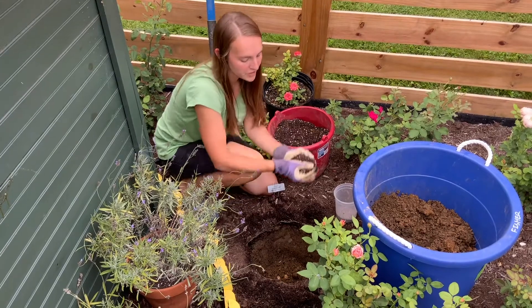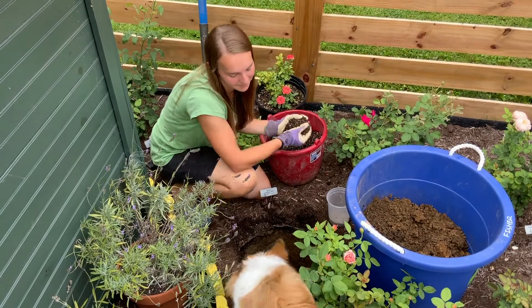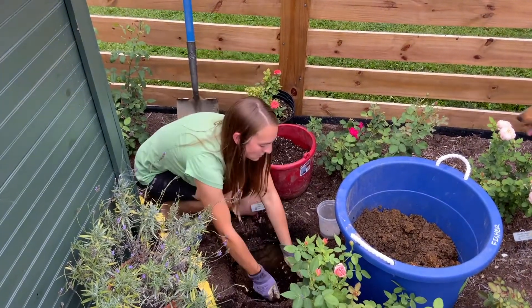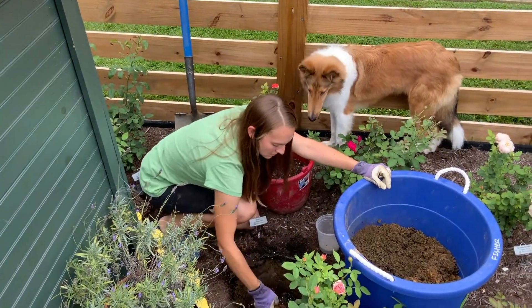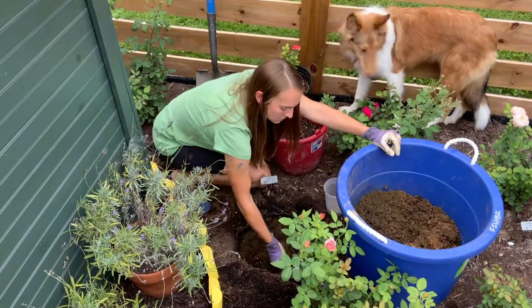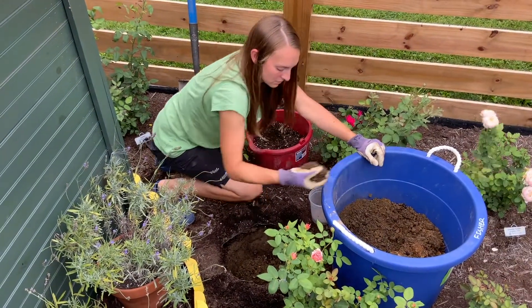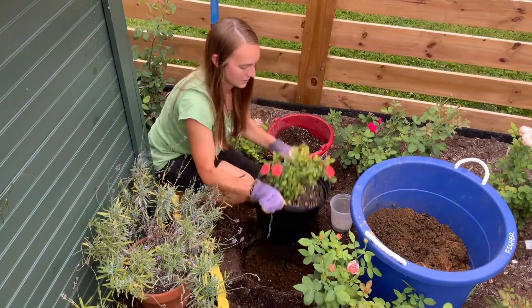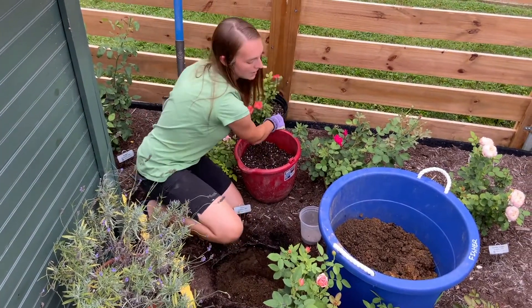I'm going to be using a lot of this mixture because our soil is mostly heavy clay. The fertilizer I have measured out for this rose is our Lehigh Valley Rose Society Rose Fertilizer — an all-natural and organic fertilizer with a blend of 4-endo and 7-ectomycorrhizal fungi, which help promote root growth. A bigger root system means the rose is better able to weather environmental extremes and absorb water and nutrients. It's available for purchase from our website, linked in the description below.